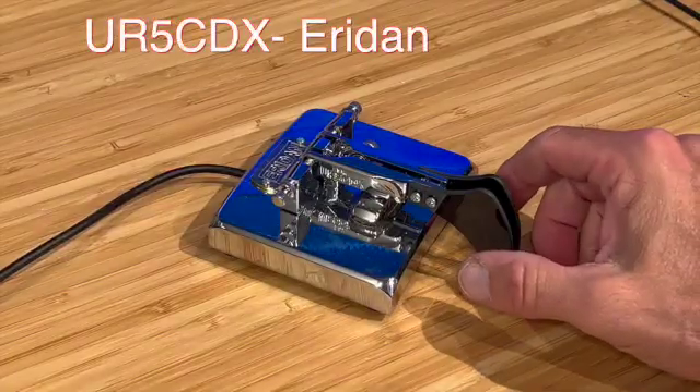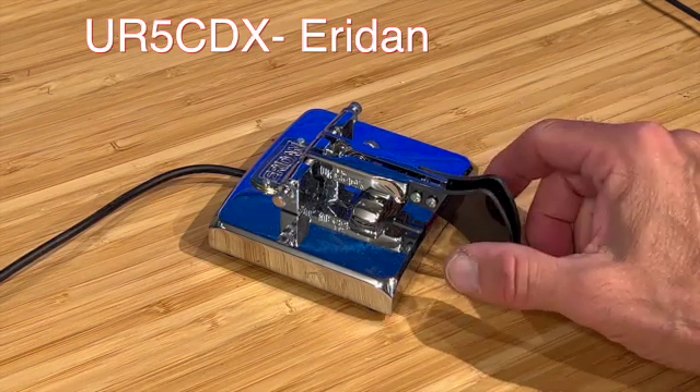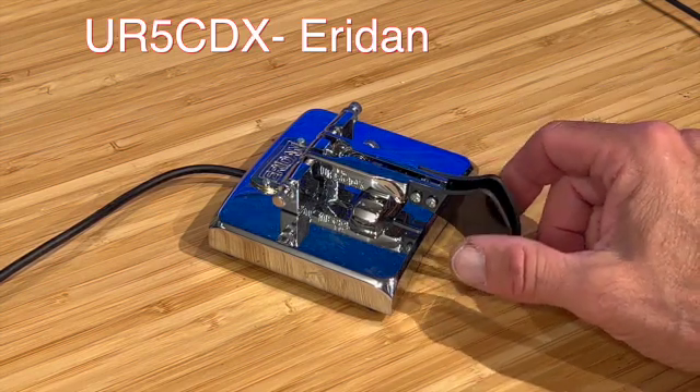Do not come to class with those portable keys — they're meant for experienced operators who are already proficient with the standard iambic key. Let me demonstrate some of my own equipment. I like all these keys. We'll begin with the URI UR5CDX keys. This is the AeroDen — it's very well-made and precise. I like the paddles; it's just a smooth key.